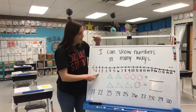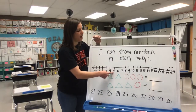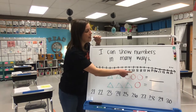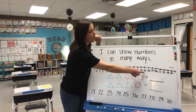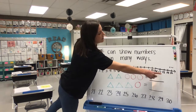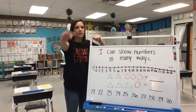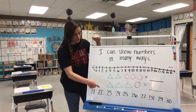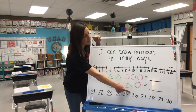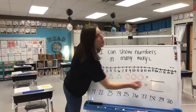Ready? Here we go. One, two, three, four, five, six, seven, eight, nine, 10, 11, 12, 13, 14, 15, 16, 17, 18, 19, 20. I put the rest down here. 21, 22, 23, 24, 25, 26, 27, 28, 29, 30.